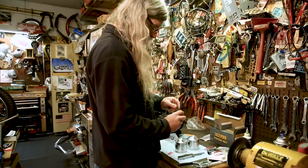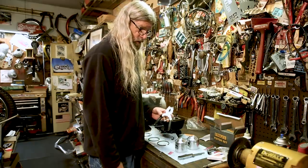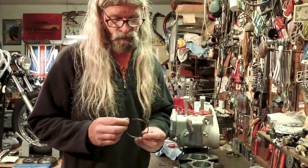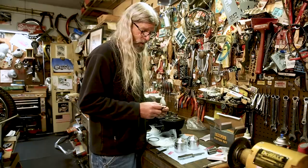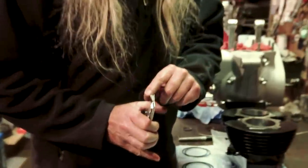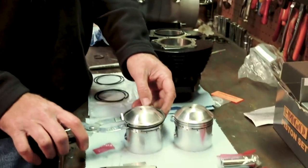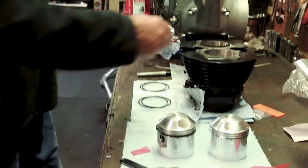So here's the ring we just set the gap on. And we have this handy little ring installation tool. Some guys will just shove the ring on and open it up by hand — but these rings are kind of fragile. You don't want to break a ring at this stage because then you'll need just one ring, and they come in sets. Take this tool — you'll see it has V-shaped grooves. Put the ring into the grooves like so and carefully open it up, slide it over the piston, put it in the corresponding groove. Boom, done.